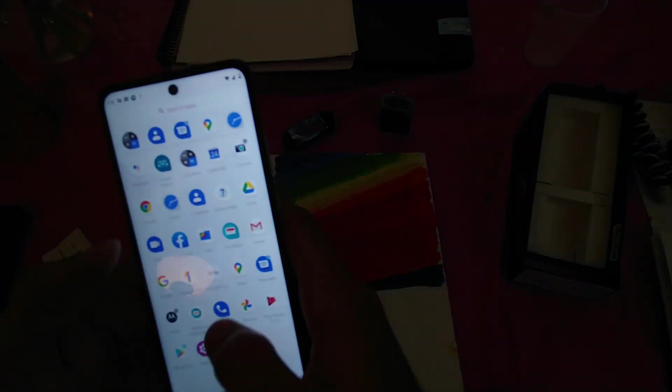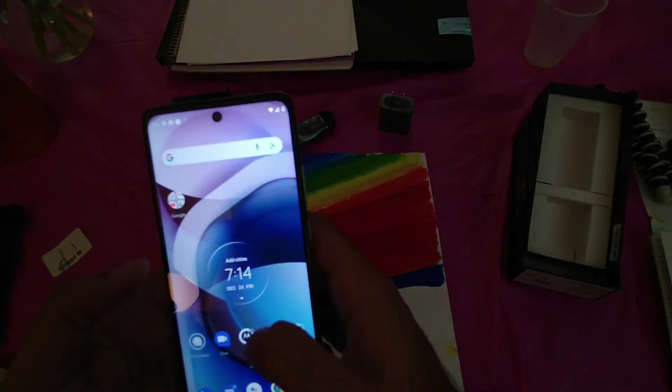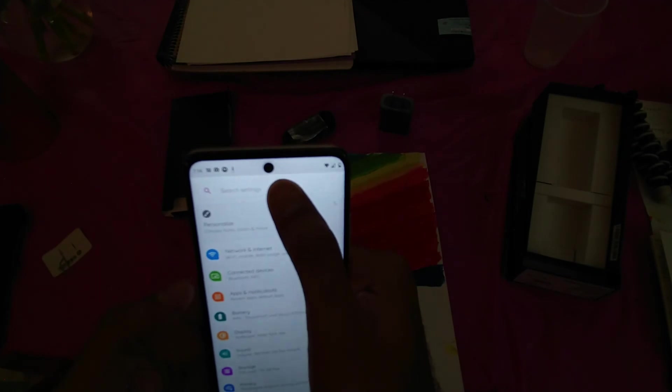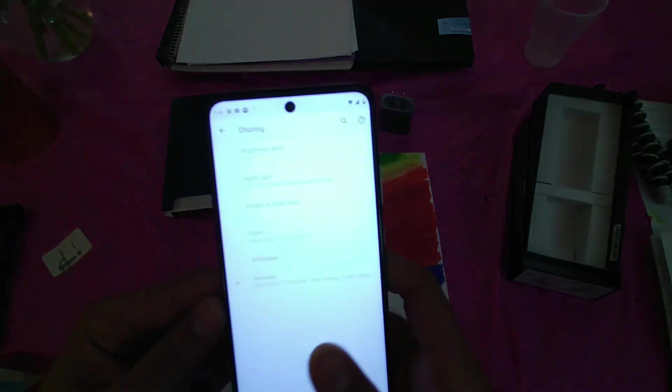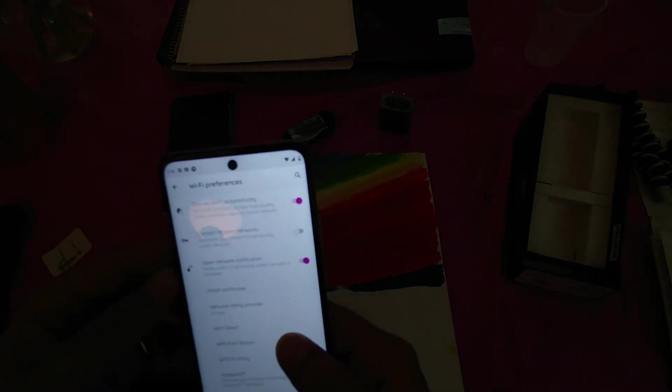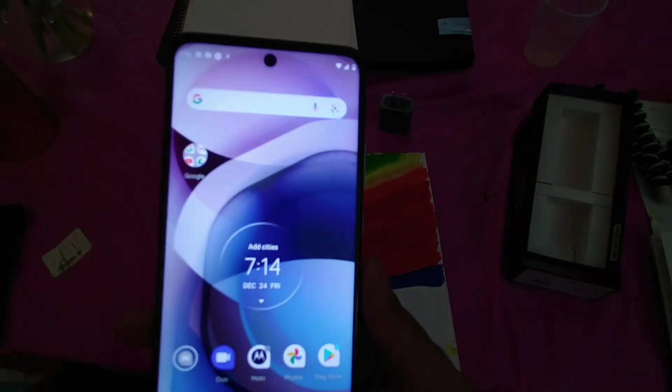Let's try gesture navigation — it's not working, maybe I need to set it up. This navigation is kind of cool because you don't have to dirty your screen with your fingers when they're not tidy. Gesture navigation is not bad. That's all I got — a $300 phone with NFC payment using Android Pay. It also comes with Wi-Fi calling. That's all guys, thank you.